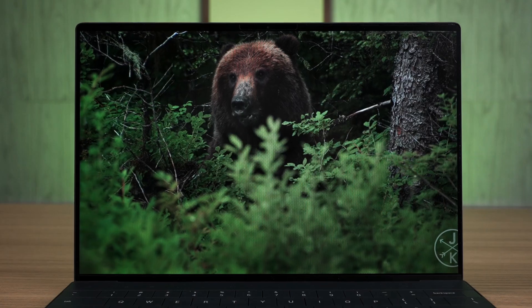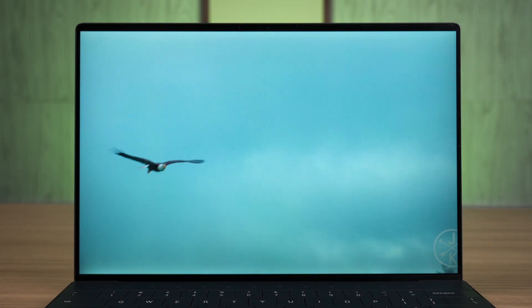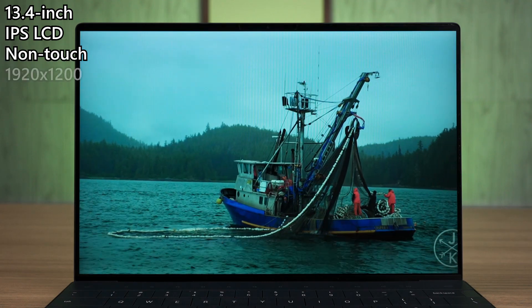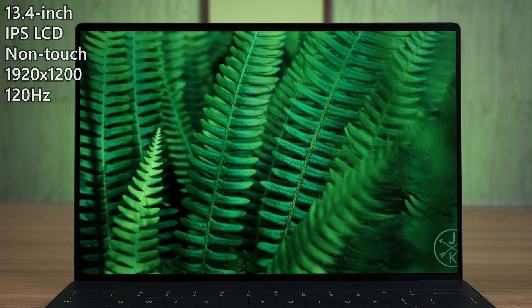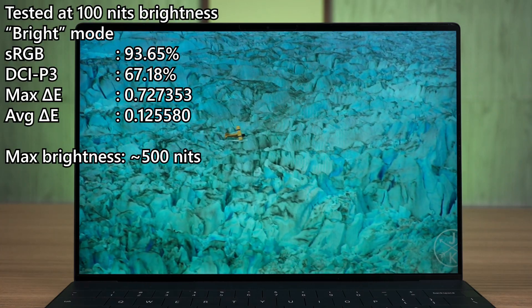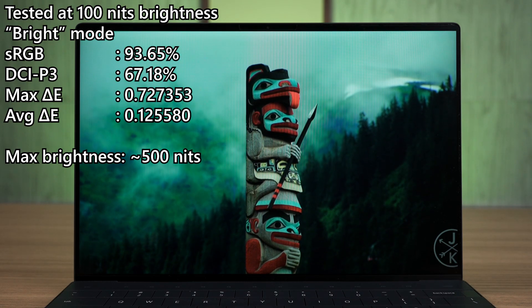Now let's talk about the screen. The XPS laptops always have the best-looking screens, and this XPS 13 is no different either. For our particular unit here, it has the most basic screen available for the XPS 13 — a 13.4-inch IPS LCD non-touch screen at 1920x1200 pixels in resolution, and also goes up to 120Hz refresh rate. This screen is still good even for the base model. It can go up to around 500 nits of brightness in its default mode.